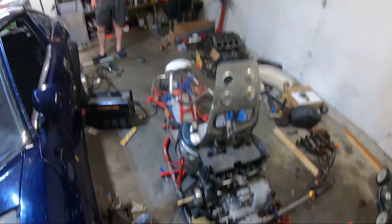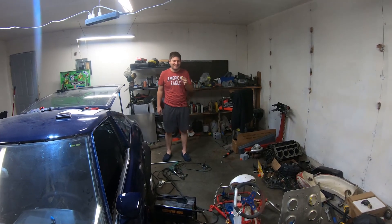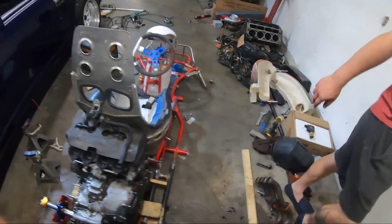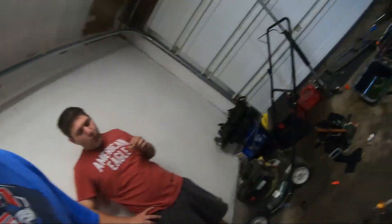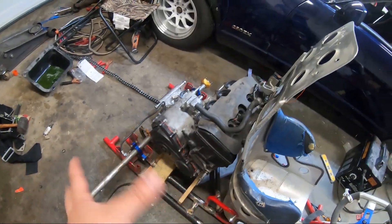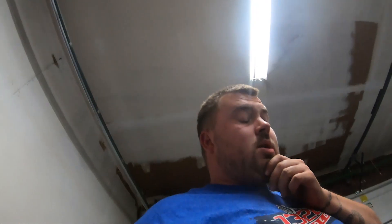Tony's kind of done for the night and we ran into some issues - mainly we don't have the exhaust manifold, so we don't want to bolt anything up because of spacing. Tony's idea was to rotate it a little bit, run an oil cooler and inline oil pump just to maintain and get a little above oil pressure, and run a couple extra quarts. But we need the exhaust manifold to see if either idea will work.